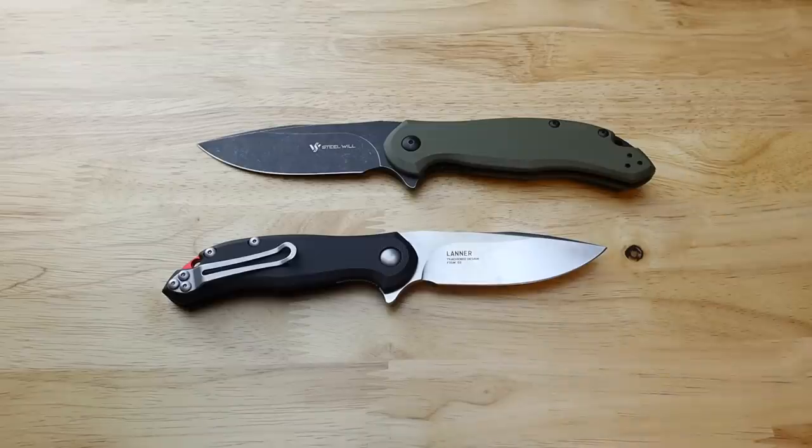Steel Will is really dialing in what I would call these models 'just above budget' — still very affordable but around the sixty dollar price point with very similar materials to a lot of their line: D2 steel and G10 handle scales. They're giving us options with consistency of steel and handle material, different blade shapes, and different sizes — which is a smart move for a company that's gotten their feet in the water in the last couple of years in the knife community.